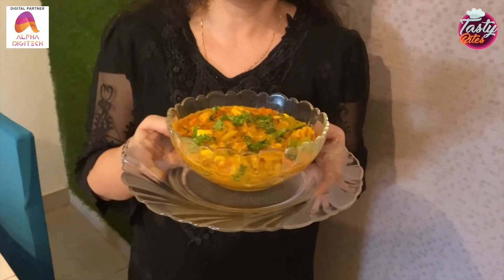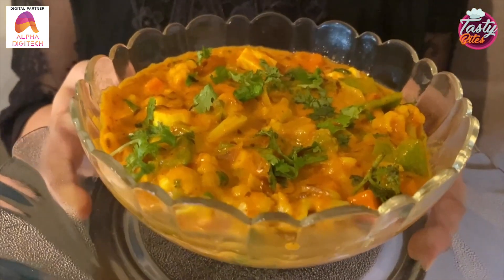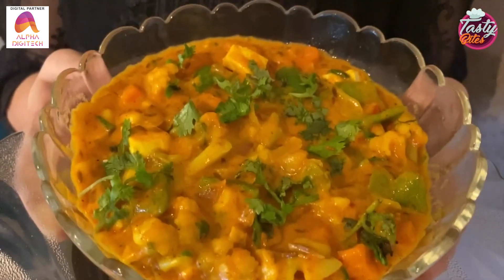We are ready for our delicious recipe. You must try it. Please tell me in the comment box how you liked my recipe. Friends, we will see you with a new recipe. Take care. Please do like, share and subscribe. See you next time. Bye bye!